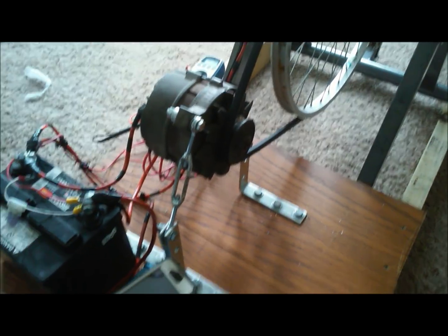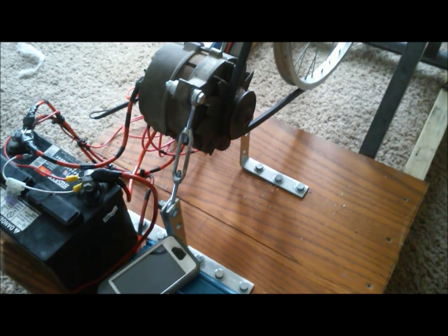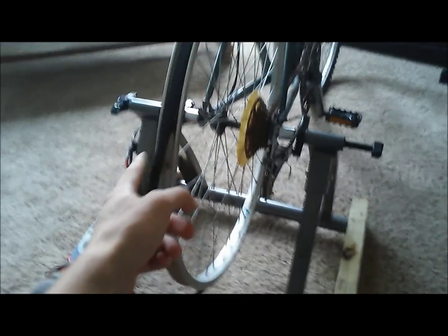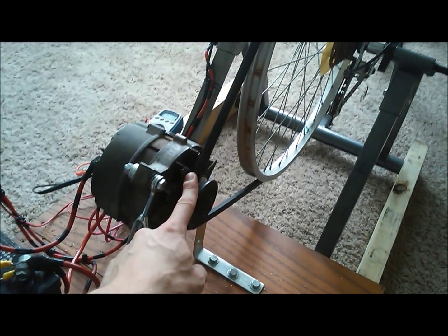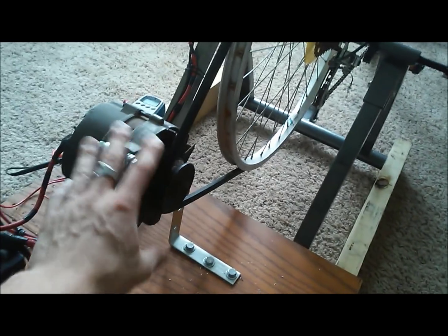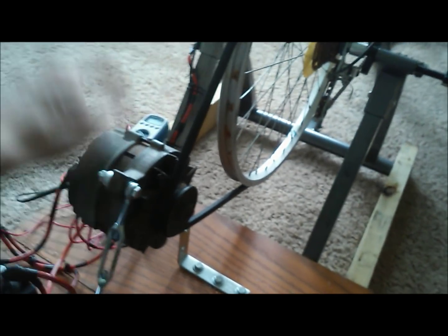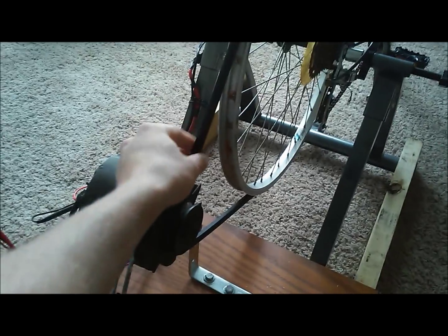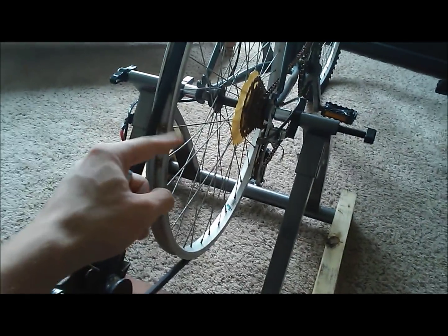Most alternators will be flipped around the other way if they have a serpentine belt. This turnbuckle design is really nice because I can run a bicycle with a 20-inch rim — this is a 26-inch rim right now — up to a 29-inch rim. I have enough adjustability to run all those different sizes with just this belt based on my alternator location. You can adjust belt tension, but naturally you want the least tension possible without slippage, because you're fighting that tension when you're pedaling.